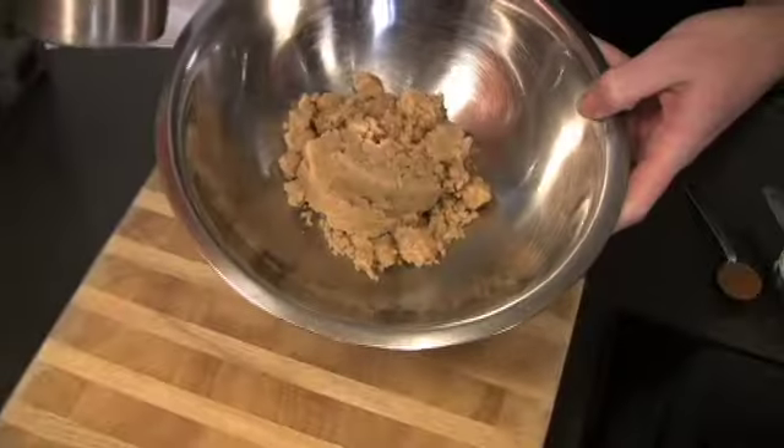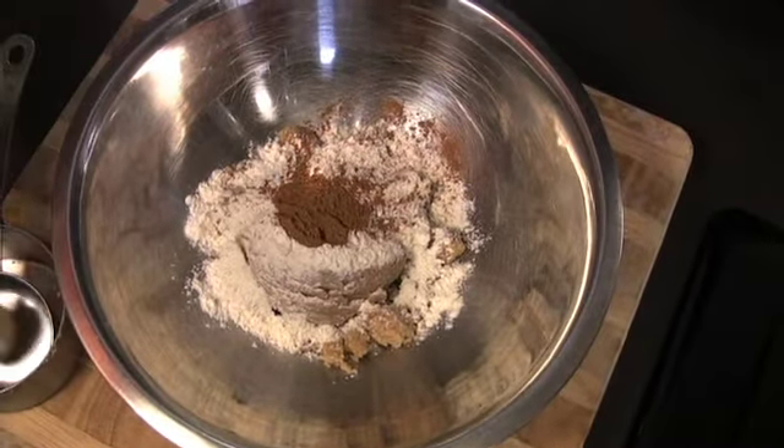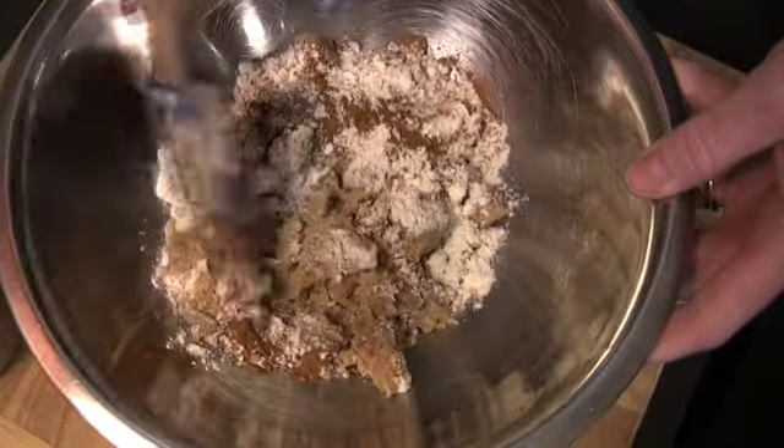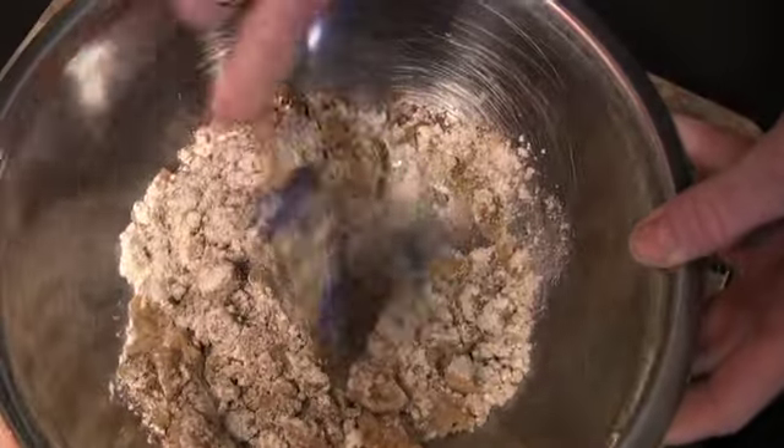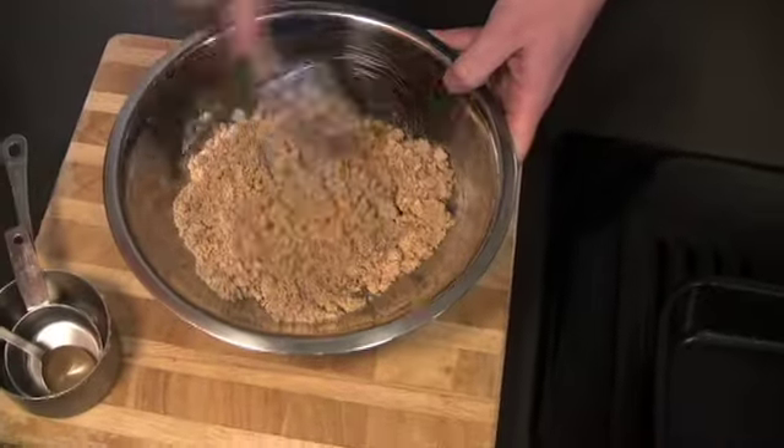Now we're going to set this one aside and bring this one back. We need to add some flour and some more cinnamon, and this is going to magically make that crumb topping we all love. If you want to, you can add nuts to this mixture, but if you have children in your life, I wouldn't recommend it.